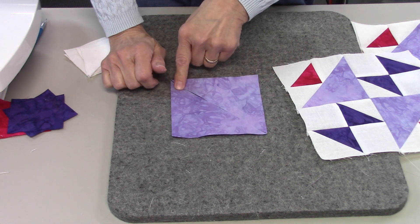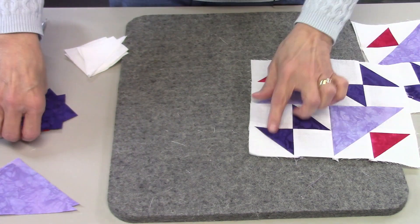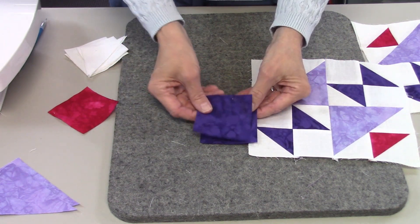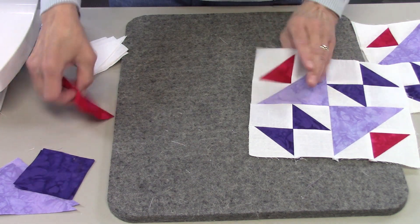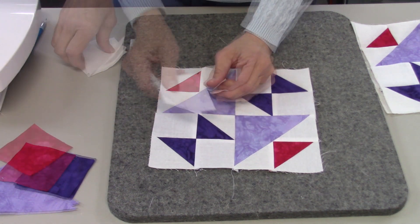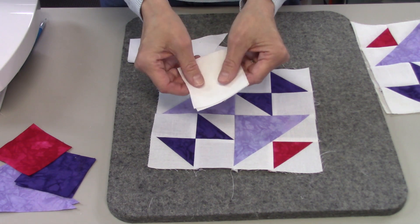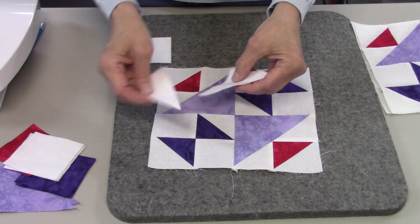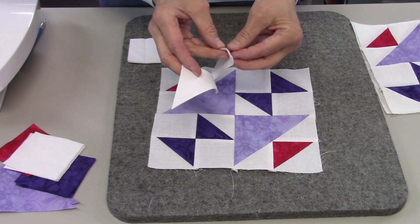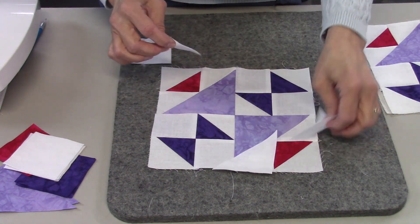For the big triangles, you're going to need one piece that is four and seven-eighths inch square, then cut it on the diagonal to give yourself two triangles. For the dark, you'll need two pieces that are two and seven-eighths inch square. For the other dark fabric, also two and seven-eighths inch. For the white, cut five squares at two and seven-eighths inch — take two of those and cut them in half on the diagonal to get four triangles that go in specific places on the block.